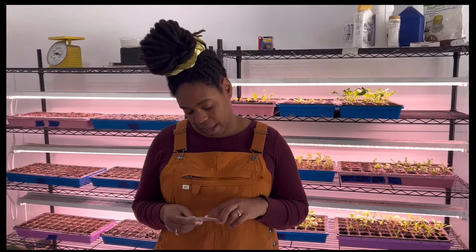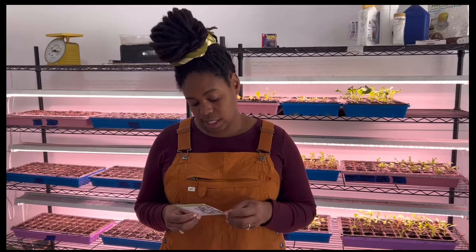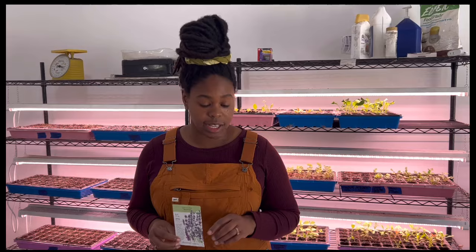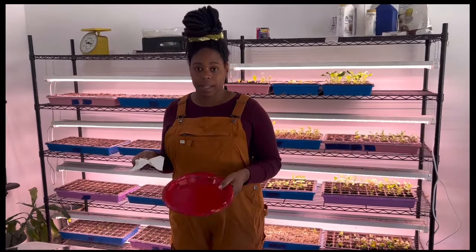I mentioned lavender — that's one that has been really tricky for me to get started. What I'm going to be trying this year is doing some cold stratification. The back of this seed pack lets me know that there are special germination instructions: these seeds germinate better after stratification, which is a cold, moist treatment, and there are more instructions inside this pack. So with us starting seeds today, I figured I'd show you how I'm going to cold stratify this lavender. I've got a plastic plate here — this was just leftover from a party — and I've got some tissue paper.